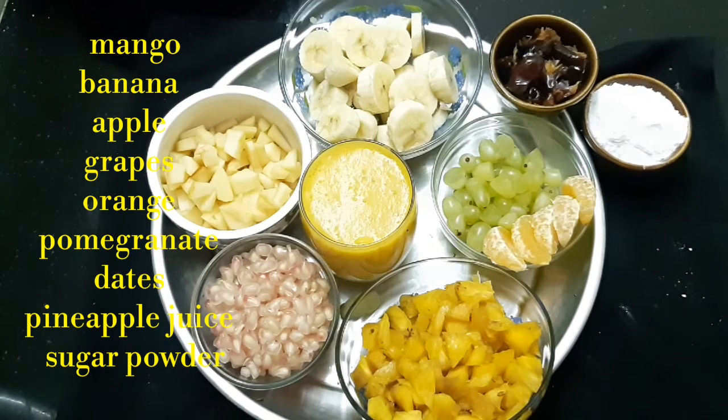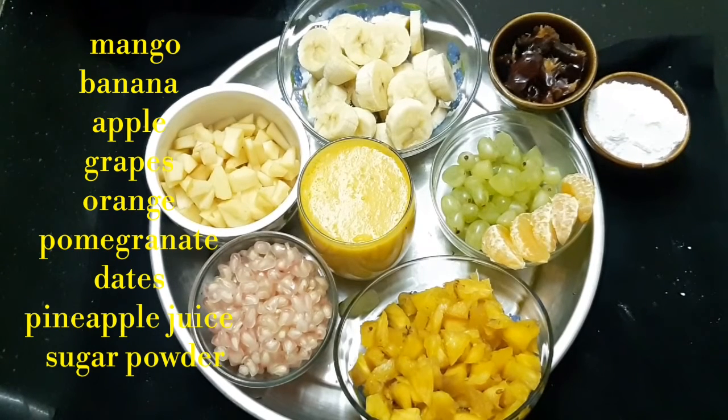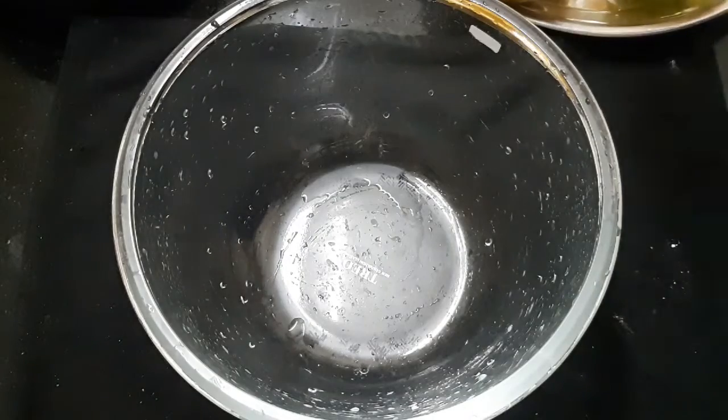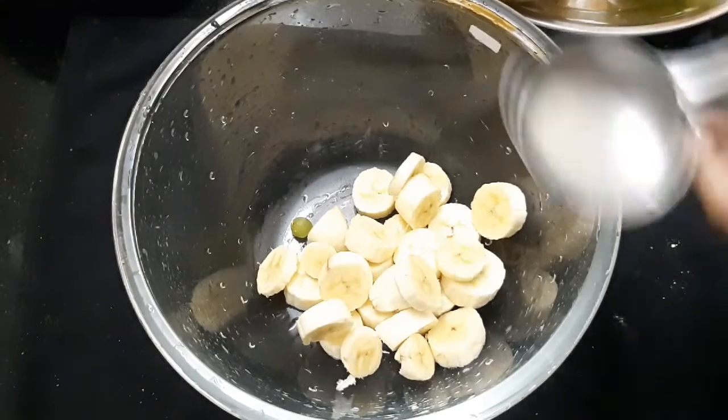I am going to make the fruit powder. I am going to cut the fruit with pineapple juice. I will cut it and put it in a mixing bowl.